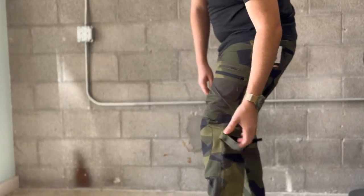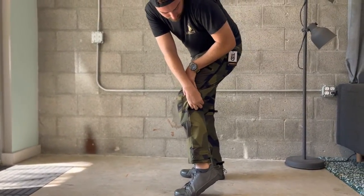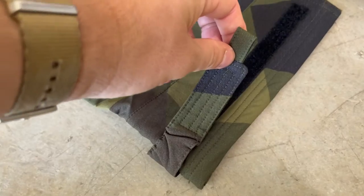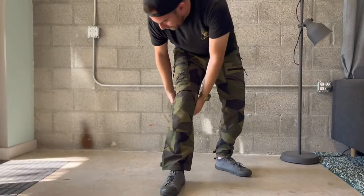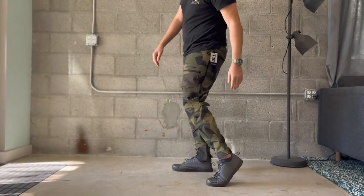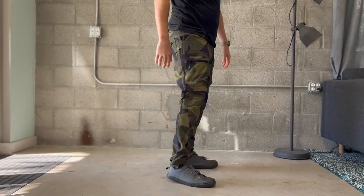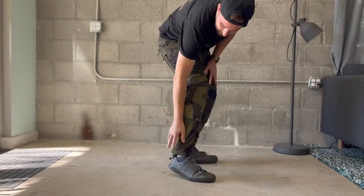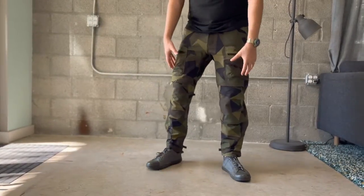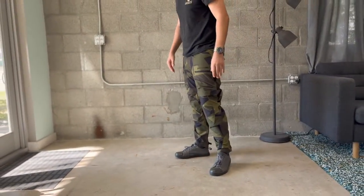I'm going to cinch these a little bit snugger — this is how I'd probably actually wear them, on top of a boot or something, which would fill that out a little bit better. With a 34 waist, the legs aren't ridiculously big. A lot of times with combat pants I've found that the leg diameter is just huge — so I think they're pretty cool.